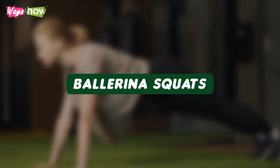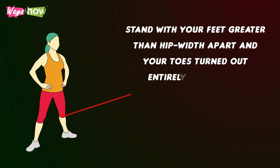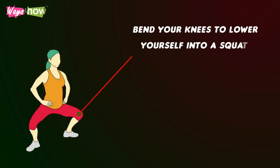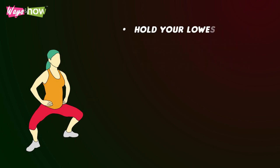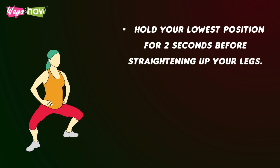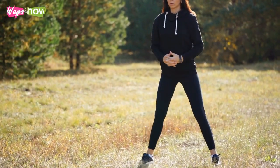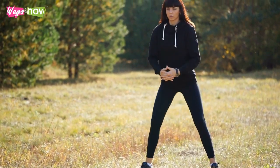Ballerina Squats. Start with your feet greater than hip-width apart and your toes turned out entirely to the side. Keep your hands at your waist. Bend your knees to lower yourself into a squat. Hold your lowest position for two seconds before straightening up your legs. Repeat this movement until you have completed one minute's worth of ballerina squats.